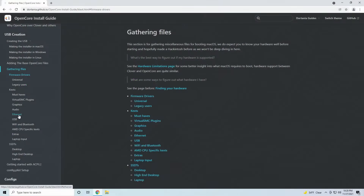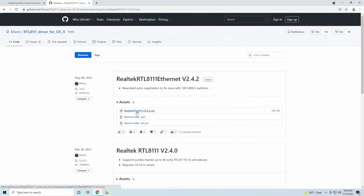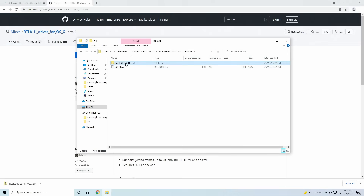You'll also need an Ethernet kext, which depends on the type of Ethernet port that you have. I have Realtek Gigabit Ethernet, so I'll download RealtekRTL8111. I'll leave a link in the description that guides you on which one to choose. Additionally, if you have Wi-Fi or Bluetooth, I'll also leave a guide to kexts in the description below.